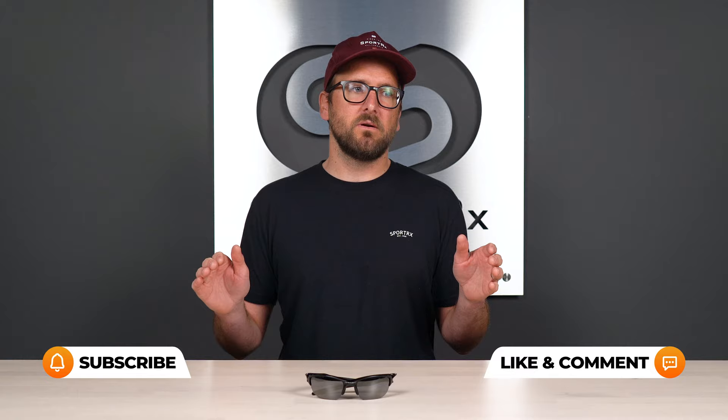Hello and welcome. I'm eyeglass Tyler. We're going to be talking about interchanging the lenses in the Half Jacket 2.0 and 2.0 XL. We'll just be doing this one frame because the method is the same between the 2.0 and the 2.0 XL. The only difference is the lens shape — the frame chassis is the same. If you're overwhelmed or intimidated by this at all, do not be. It's just a matter of getting a few best practices under your belt, and that is what I am here for.